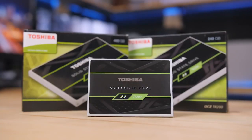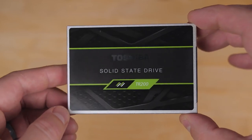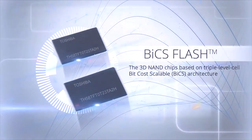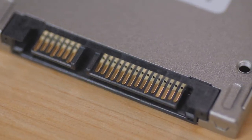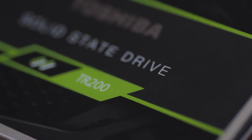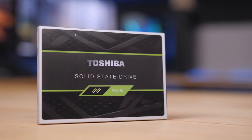Toshiba's TR200 series of SATA SSDs are fast, reliable, and competitively priced. They're also the first retail SSD featuring Toshiba's 64-layer TLC 3D Flash for both lower power and cost savings while maintaining top-end SATA SSD performance. The TR200 is available in capacities from 240 to 960GB and comes with a 3-year warranty, so click the sponsor link in the description to learn more.